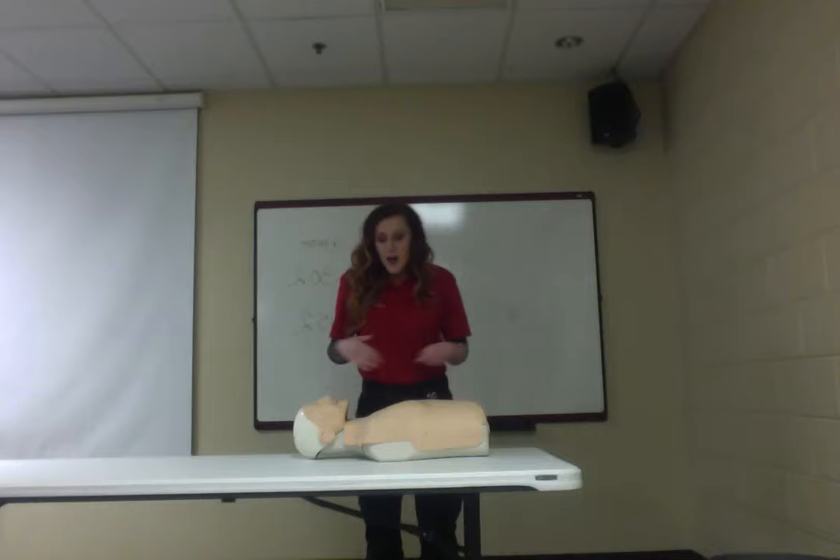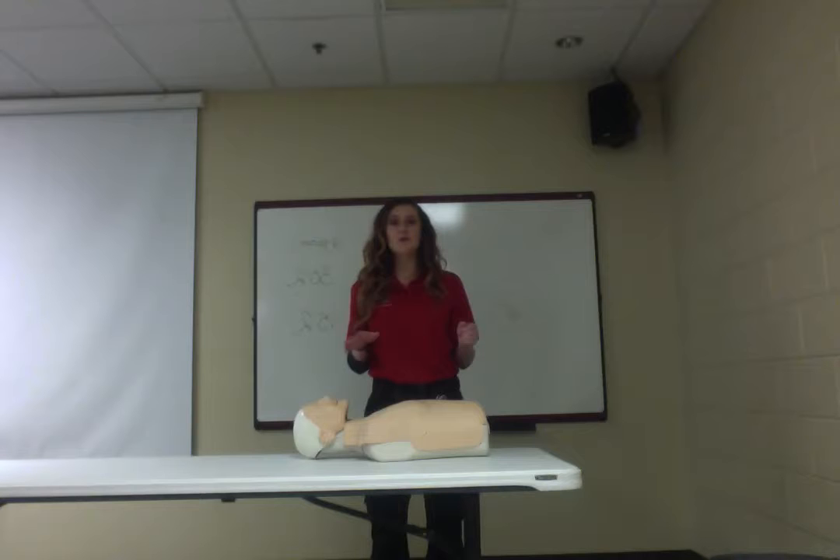The biggest overview for CPR — some of you may have heard it from a commercial — is going to be push hard, push deep, push fast.